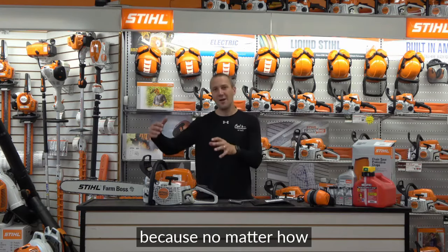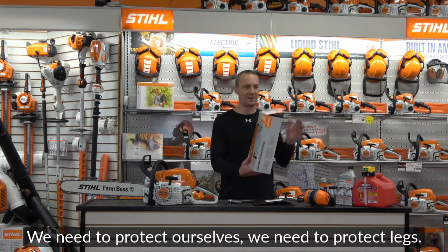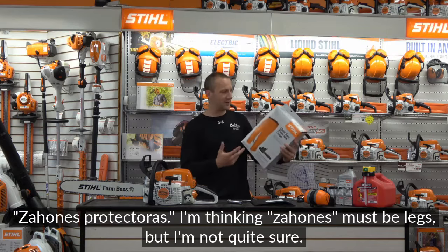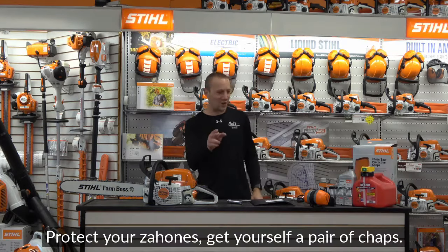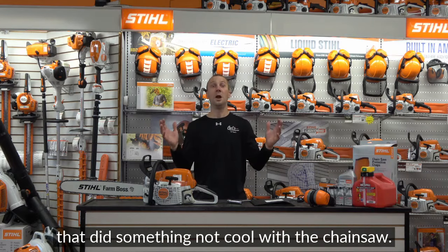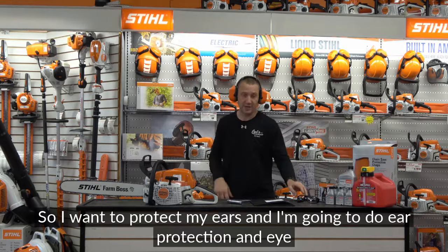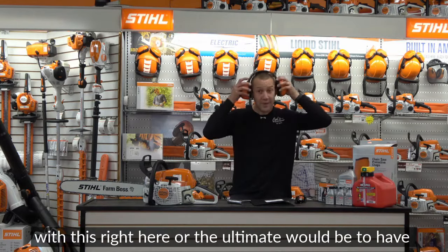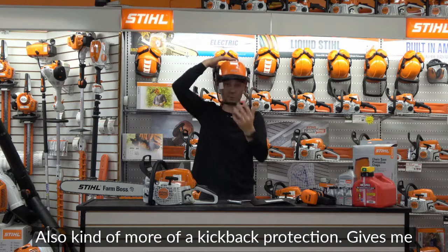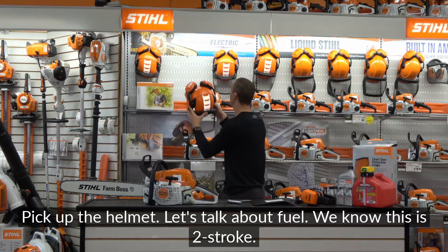Let's start with safety, because no matter how good this saw is running, if you're hurt, you ain't running it. First, chaps — we need to protect our legs. We need to protect our ears too, since chainsaws are loud. I want ear protection and eye protection, either with basic gear or the ultimate option: the Stihl Xtreme helmet. It gives you fall protection, kickback protection, eye and ear coverage, with a quick on-and-off system.